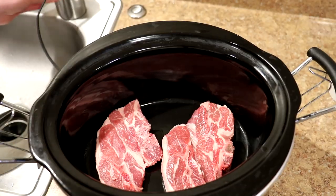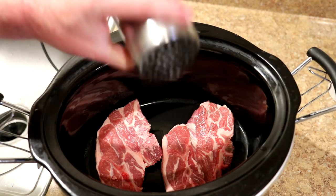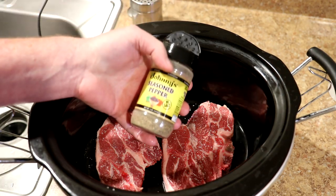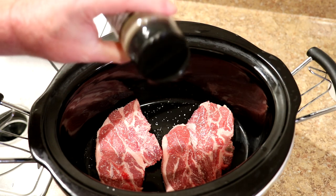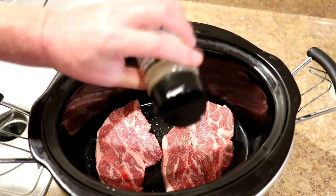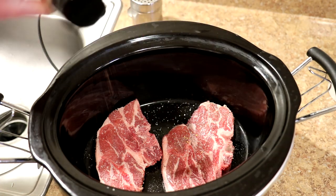I'm going to season these on both sides with some kosher salt and some Johnny's seasoned pepper. Besides pepper, this has red and green bell pepper, garlic and onion in it. I use this one quite a bit — that's what I used on them the other day.